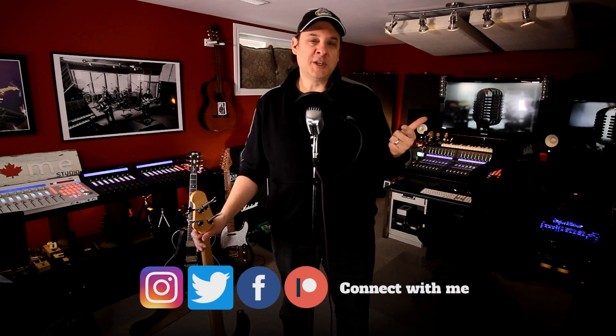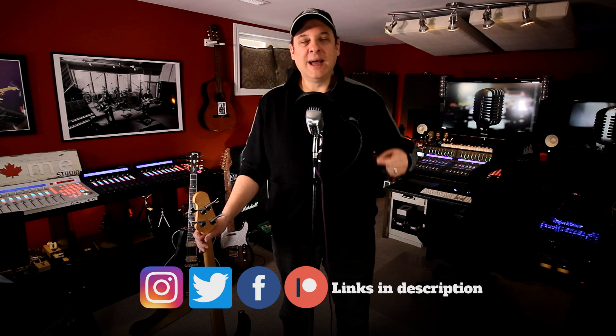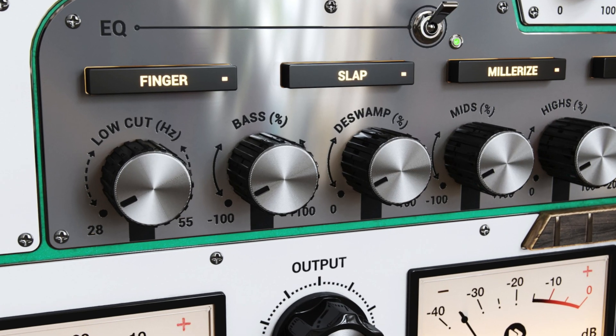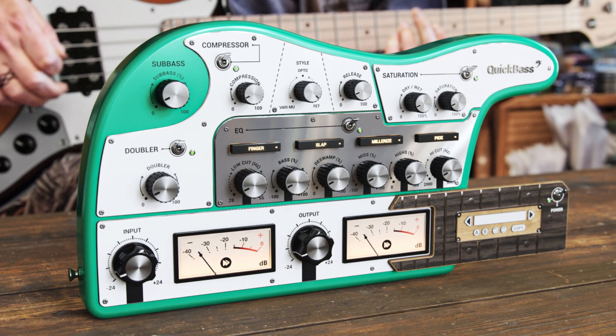If you think about the main components that go into shaping a really good bass tone, you're going to think about EQ, compression, and saturation — they're all included in this one plugin. I love plugins that help me get the job done faster. Not do it for me, but help me do it faster. Quick Bass is designed to do that. There's enough tweakability that you can shape the tones and make them your own, but you're going to get your tones faster. Let's jump in and check out Quick Bass from United Plugins.